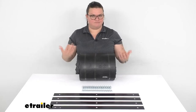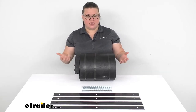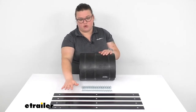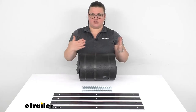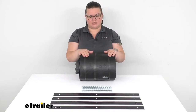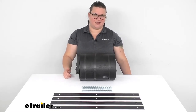Over time that can get damaged, torn, or maybe just stiffen up and start to crumble if it's really old, so this is going to be a great way to replace it. We also get four brackets to reinforce that on the front side of the snow plow so it's going to stay nice and sturdy in place, and it also comes with the corresponding hardware to get that put on.